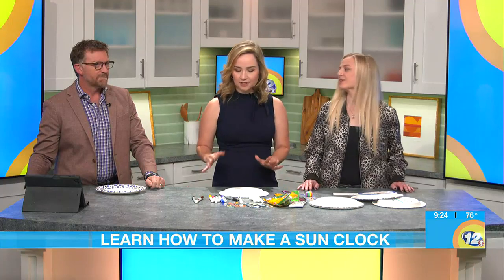So what are we making today? Because it's so hot. Well, today — I know the rain's coming but it's hot today — we are going to make a sundial. You want to do that with me? Sure, let's do it.